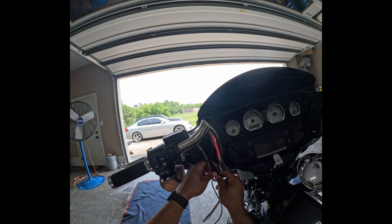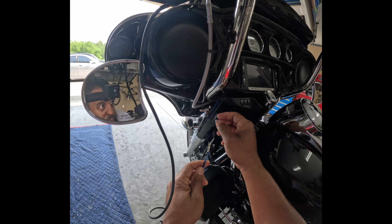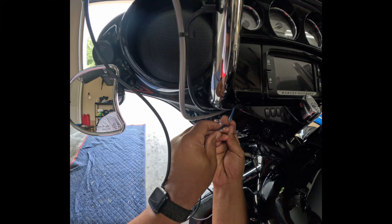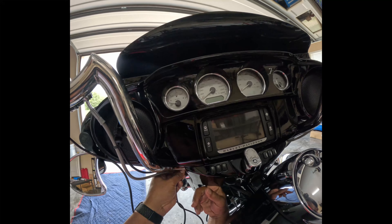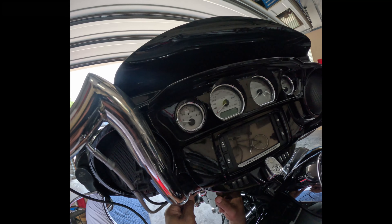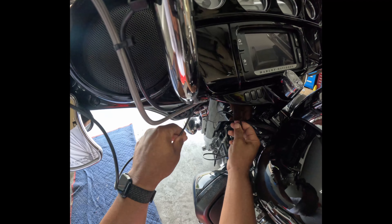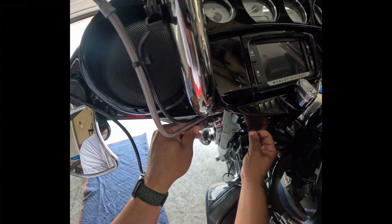Take it right there and zip tie it right with that cable. I'm gonna try to do this without taking off the lower little plastic piece — I think I can feed it right through that hole. Not pulling too tight because I don't want to take off any insulation.